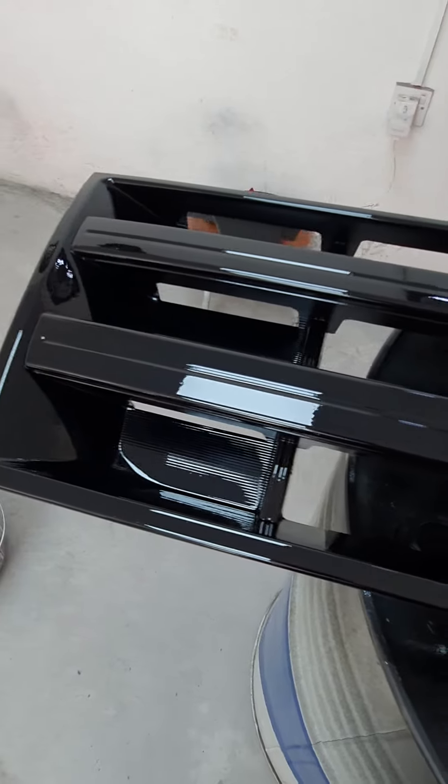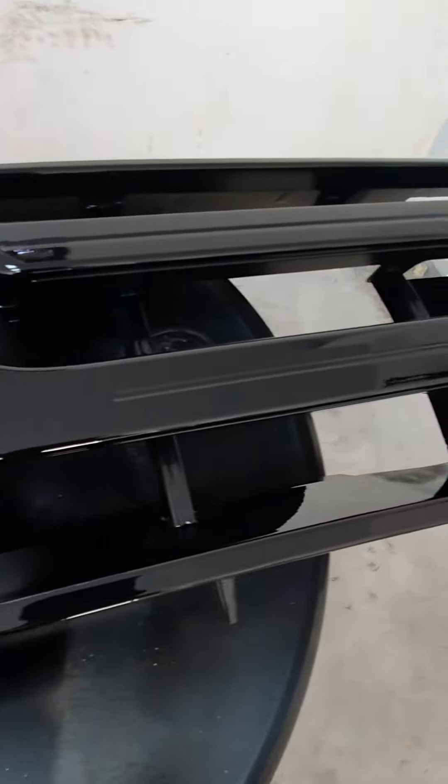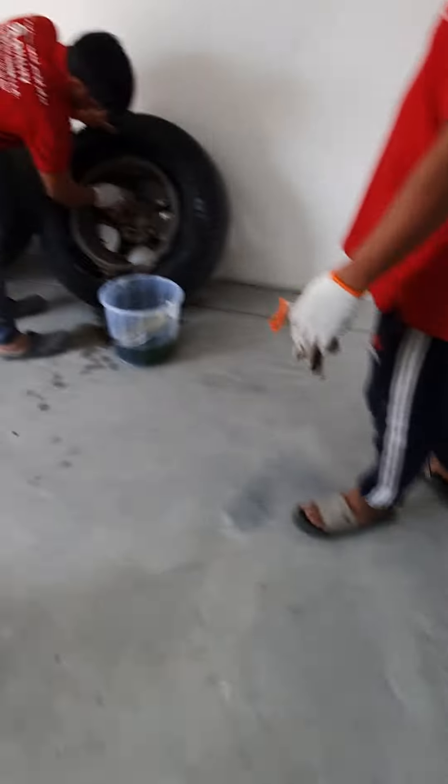What color was this before? Is this the grill? Was it chrome? It was metallic. Wow, wow — wow, okay, nice! We'll do the other two later.